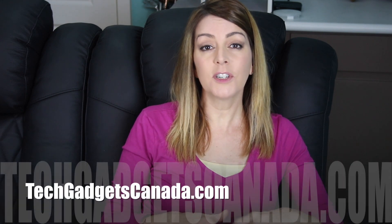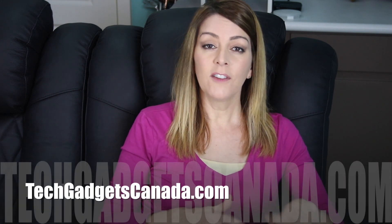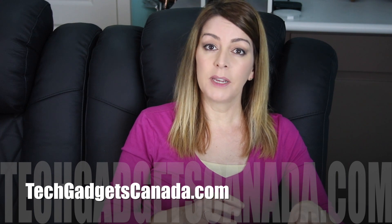If you'd like to read more about the Valencia Home Theatre Seating line, you can head over to TechGadgetsCanada.com — I've got a full blog write-up there and you can ask me any questions either on the website or here on the YouTube channel. Thanks so much for watching this video. If you liked it and found it helpful, please hit that like button and consider subscribing, since it helps me keep making more videos. I'm Erin — find me on Twitter or Instagram at ErinLYYC.